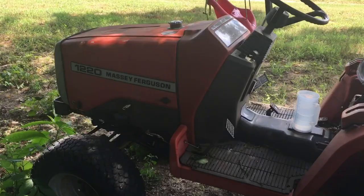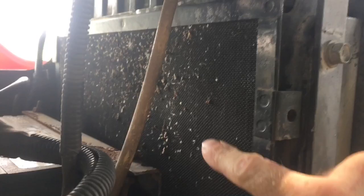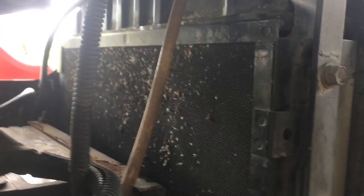I've got a bunch of trash on the radiator cover from bush hogging, so I'll blow all that trash off with the air hose to keep my tractor from getting too hot. I'll take this little screen off right here.